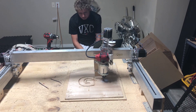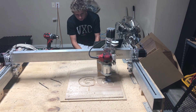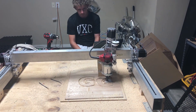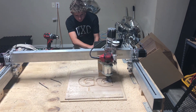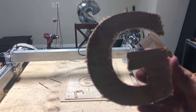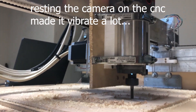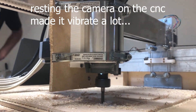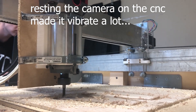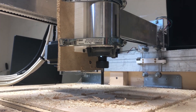I do want to test aluminum in the near future, but I don't have any aluminum sheets for that yet. So we're done — if you enjoyed this video, you know what to do. Thank you.